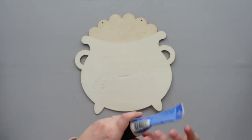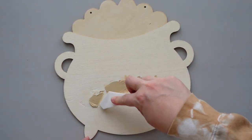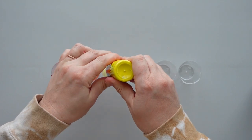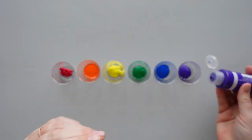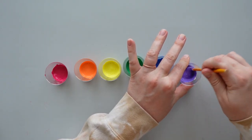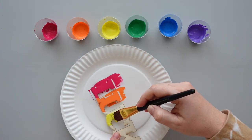Removing the word left some dents in the wood so I filled them in using a bit of wood filler. While waiting for the wood filler to dry, I moved on to the word lucky that I removed earlier. I started by adding a bit of paint to these little Dollar Tree cups. The colors were a bit brighter than I wanted so I added a few drops of white paint to each color and mixed them using the end of a paint brush. Then I started with red and painted vertical rainbow stripes along the entire length of the word.